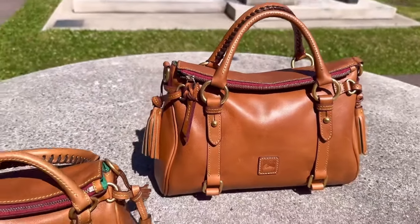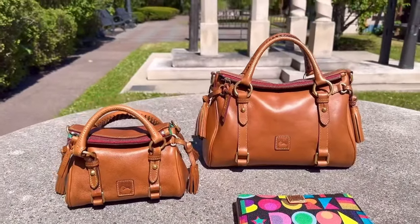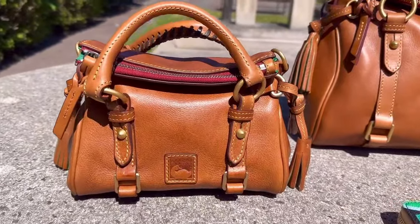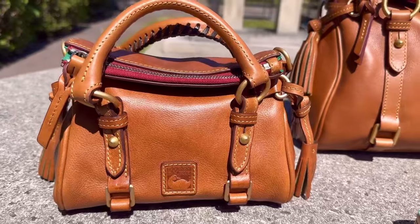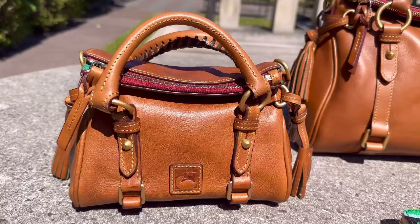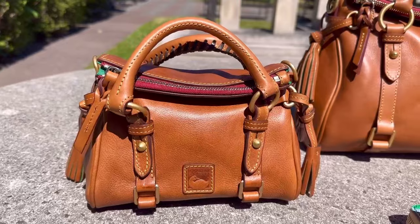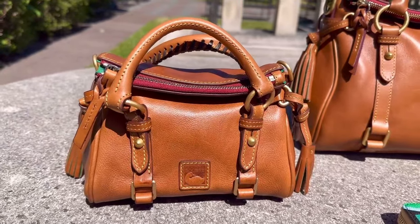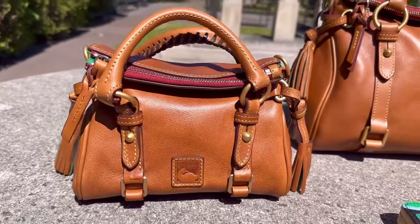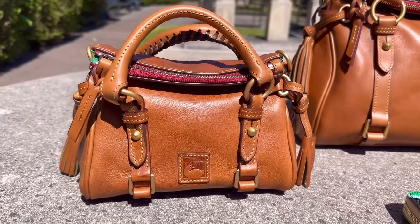My first instinct was like, no, you already have her in natural. But then at the outlet — the prices at the outlet are so unbelievably good. I got this beauty for more than half off. The satchels run for like $458 full price online at Dooney and Burke's website. Half off would be around $229, but I got this beauty for under $200 at the outlet. She was a steal of a deal. I just couldn't resist her.